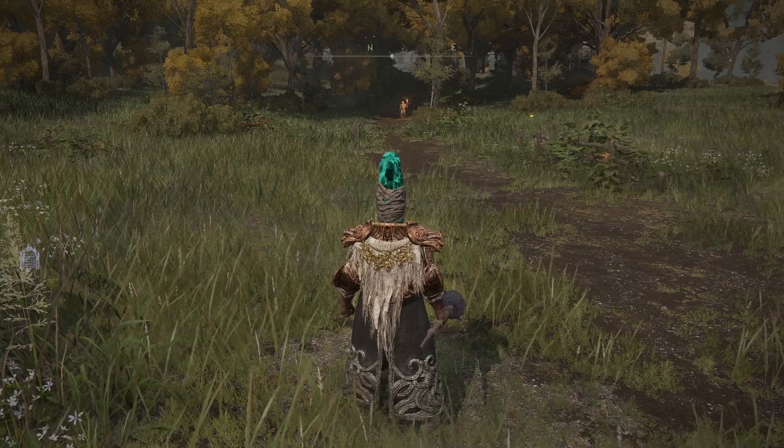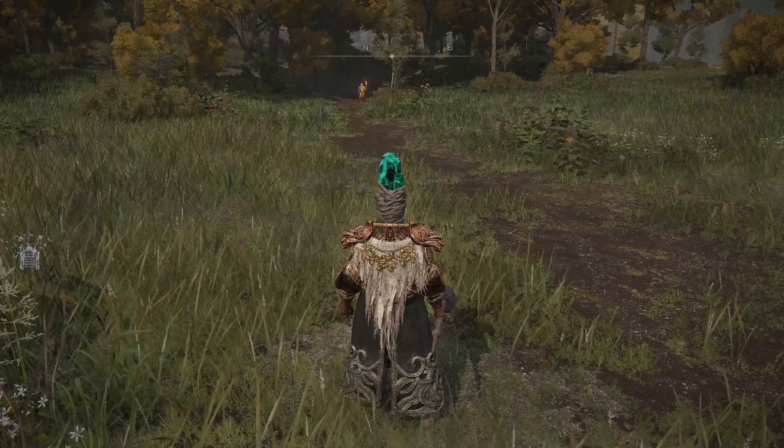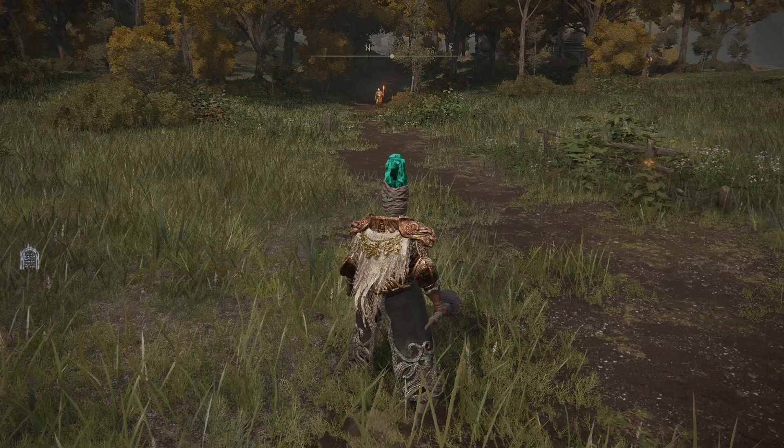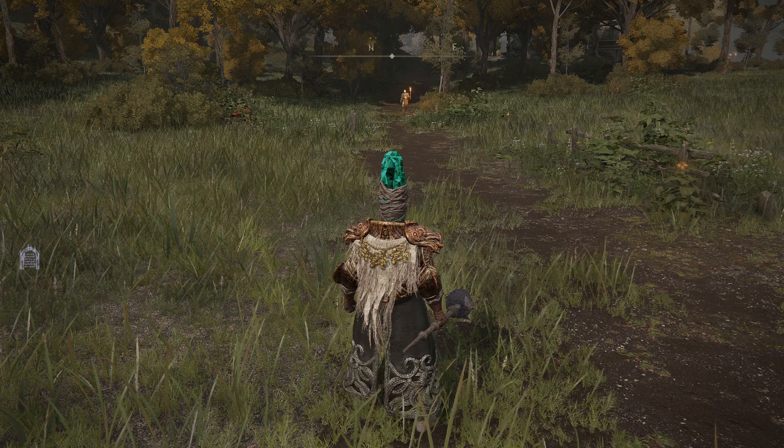Hello everybody. A user named Frankie Sanchez asked me to show how Unseen Form works. I'm wearing a Creepus's Vial so I don't make footsteps, taking the sound out of the equation.